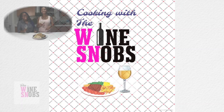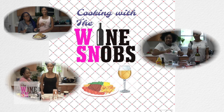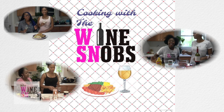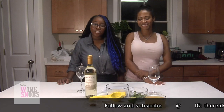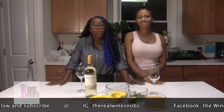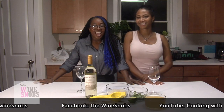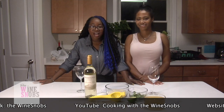Are you ready to get snobby? Hey snobs, welcome back to our channel. For those of you who are unfamiliar with what we do, we are the Wine Snobs. I'm Quelly, and I'm Jade, and you are watching Cooking with the Wine Snobs.